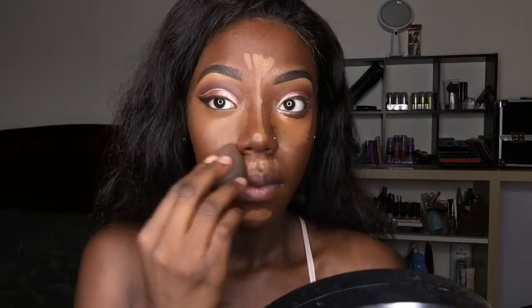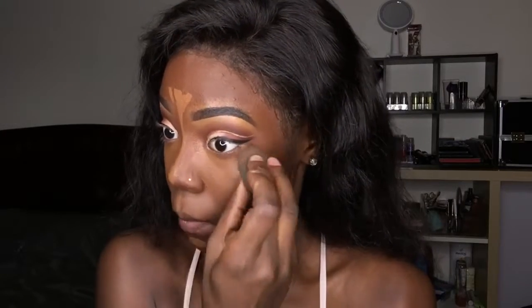Now I'm going to use my two concealers and go ahead and conceal. The second layer is the lighter concealer — just to give an extra highlight. The first one was Toffee and this one is Deep, just a different shade.